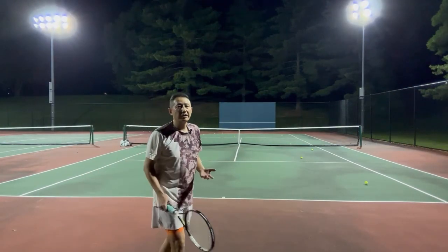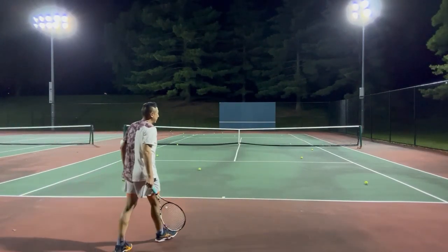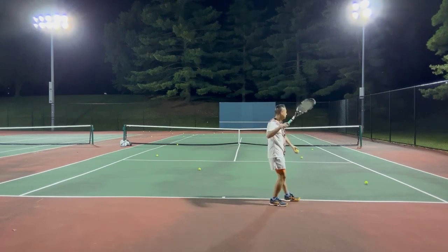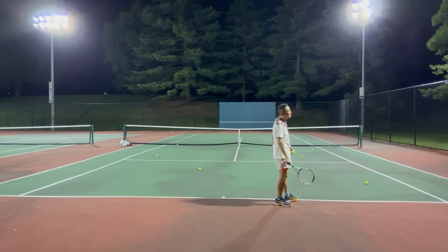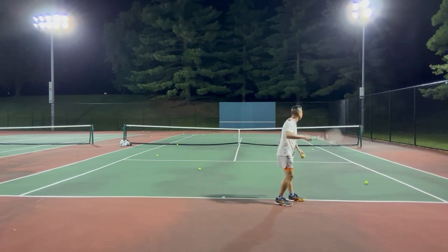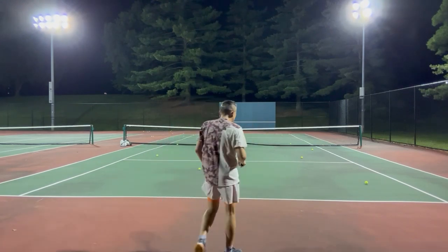In my experience, it helps a lot if you can have this fluid motion from trophy pose to contact point. You can do this practice without thinking too much about first serve or second serve. You can do it as a flat serve or a slice serve — as long as it's one fluid motion. For example, you do a few half shots and then eventually hit the ball. This drill will really help you to feel the leg push and the pre-stretch of the muscle.